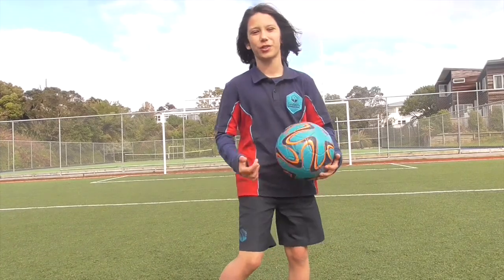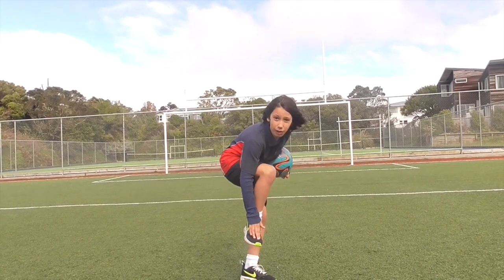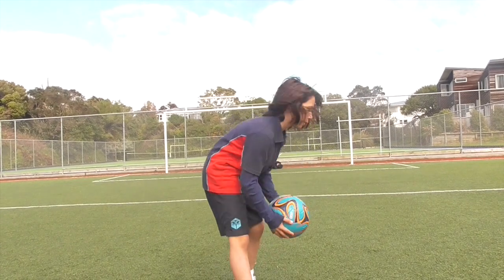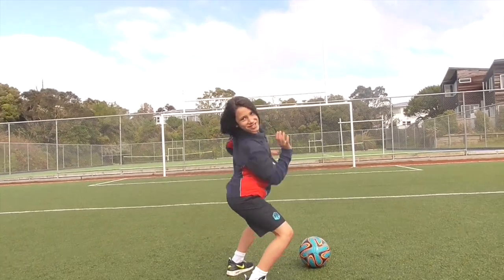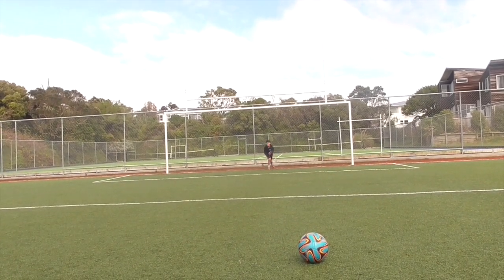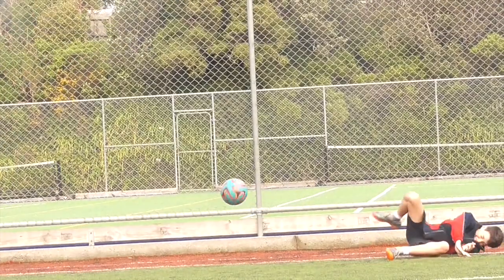And for that one, that's gonna be the shot that you're gonna use right where your toes are to get a really high shot again. Then the ball can go like this! BOOM! And the goalie just dies.